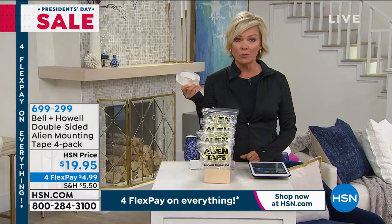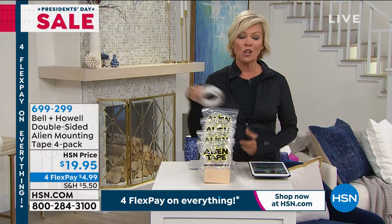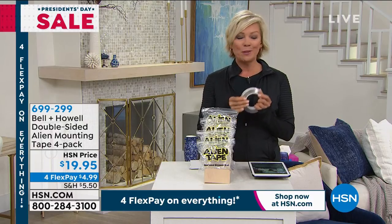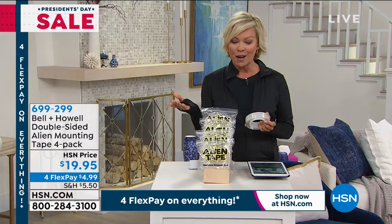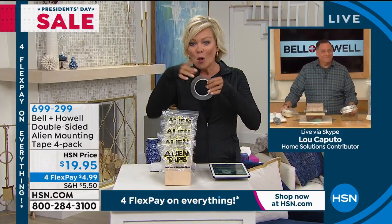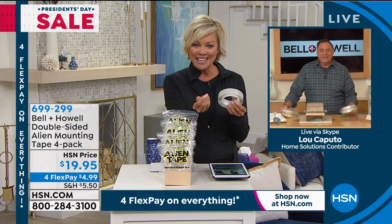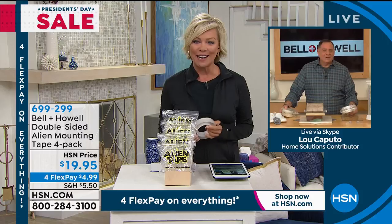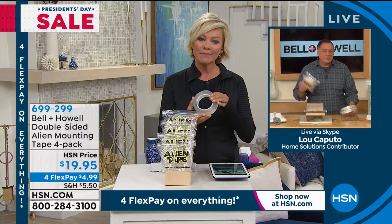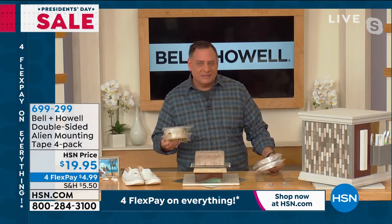This is one of those things you've got to have in a go-to kit — whether it's an emergency kit, your tool kit, or your garage. Luke Caputo is joining us to talk about this product. You can feel the stickiness even on this roll, but it doesn't leave any gooey stickiness either. The reason it's sticky but you don't feel any adhesive is because there's no adhesive on this — it uses nanotechnology.